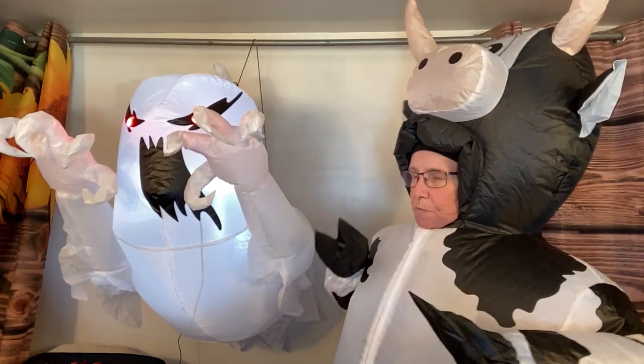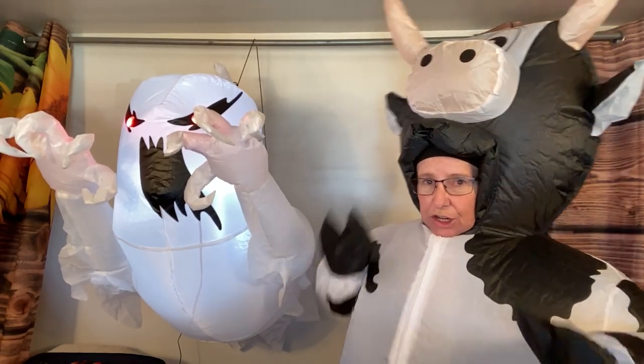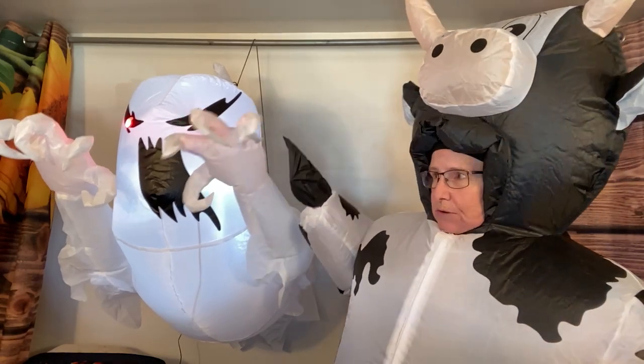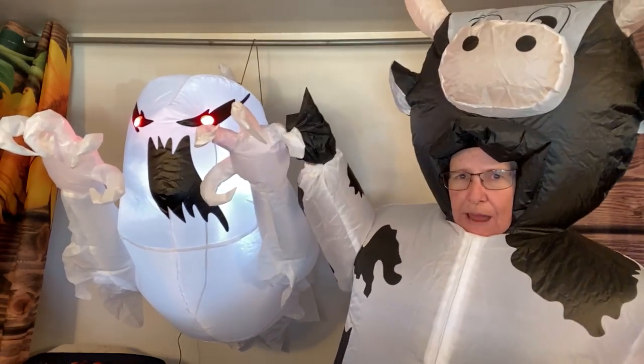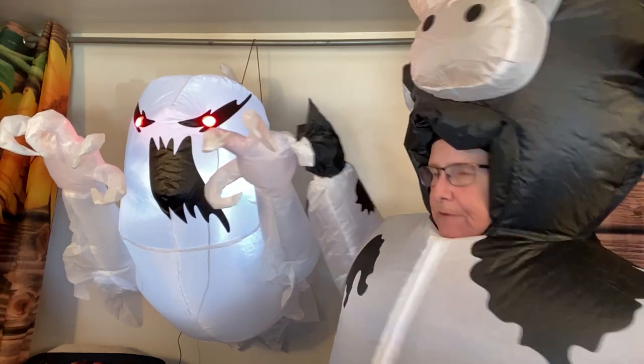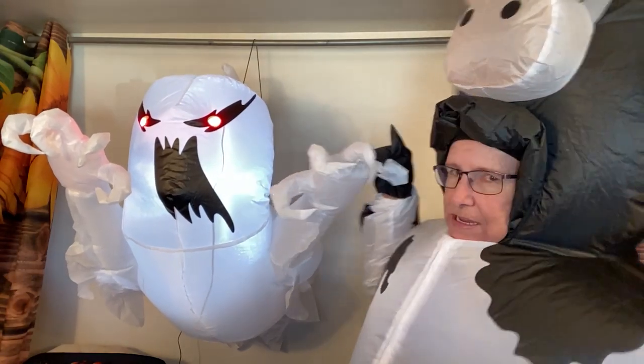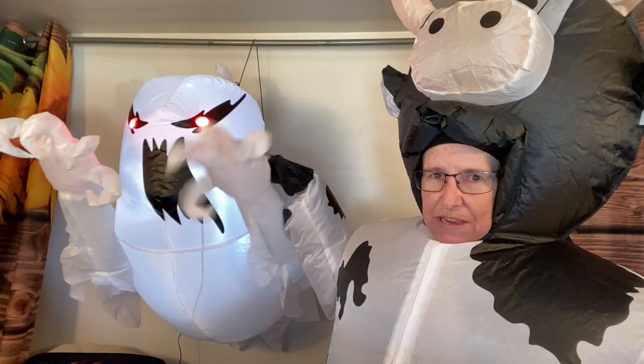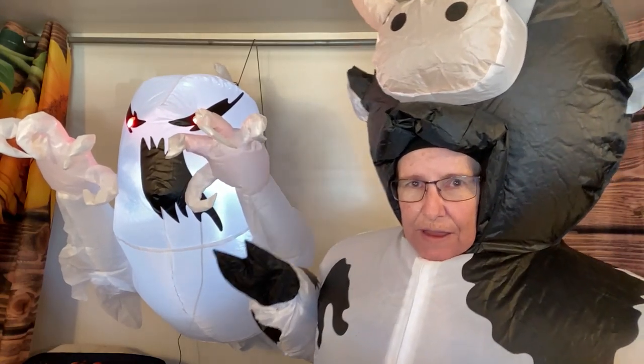I've got two inflatables, but I know what you're gonna say - there's a scary ghost over here. You're absolutely right, let me see if I can grab him. Look at this - he was sent to me and I absolutely love him!